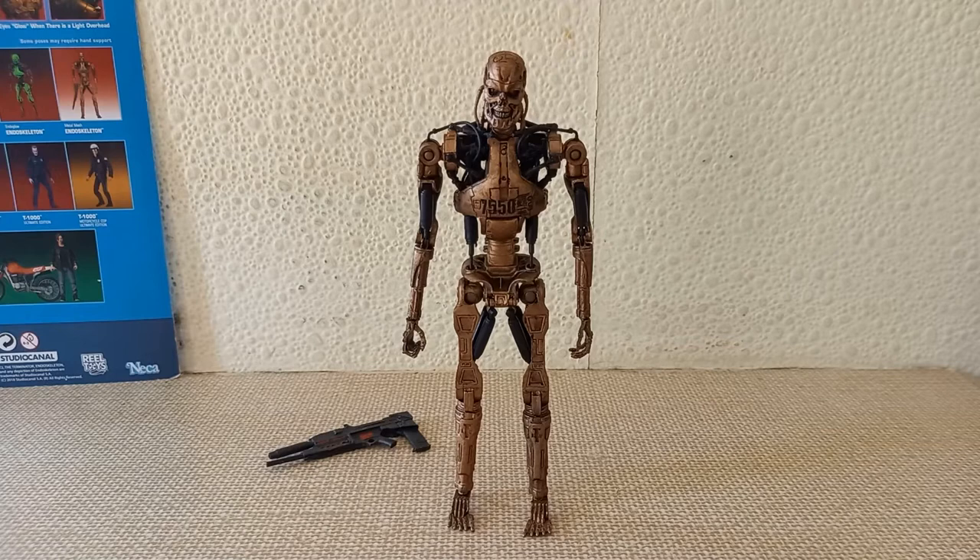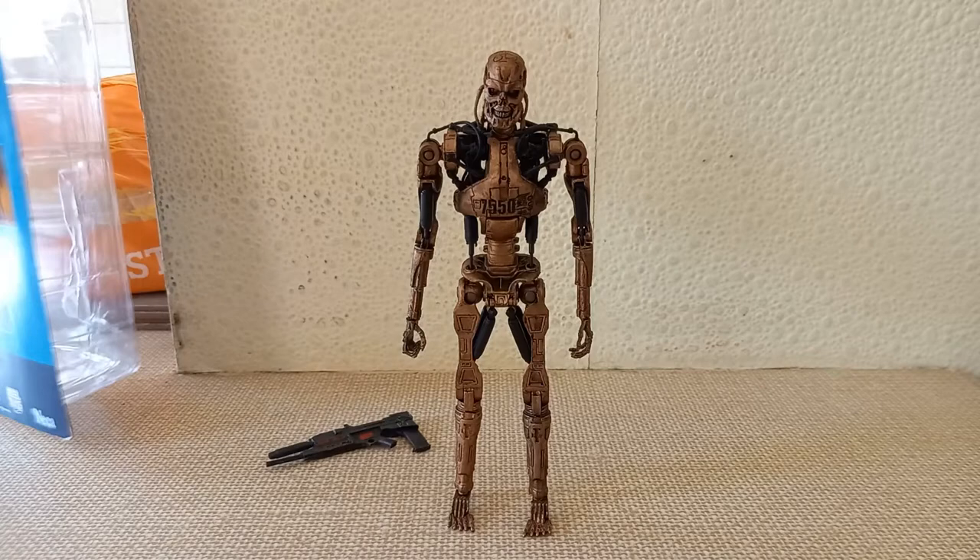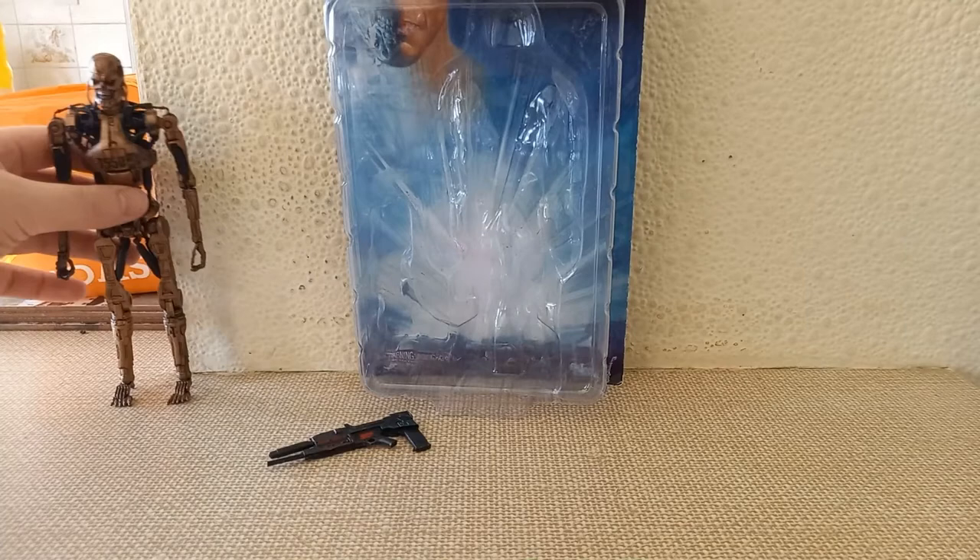We've all heard the horrible nightmarish stories about NECA Terminator endoskeletons — at least the silver ones, the standard ones. The paint chips off when you move it, small fragile parts break, the hands snap when you try and put the guns inside them, the pins come out, the legs break off, the plastic gets warped very easily, and it can't stand straight because the toes are too loose. Which is why I was equally distressed when I picked this guy up, because when I first got him he was brand new in the box.